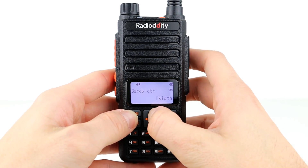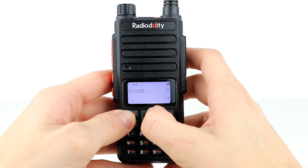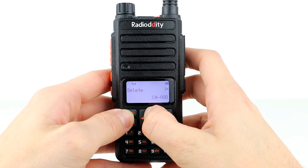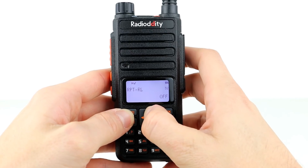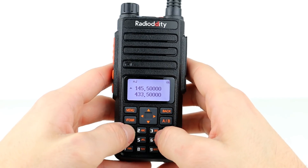The radio feels similar in build quality to the GD77 by Radiodity or other DMR radios. It has quite a nice sturdy and solid shell and feels substantial in the hand, and the best part is that it comes with two batteries. So if you're out in the field running full power, you've got a backup should you need it.